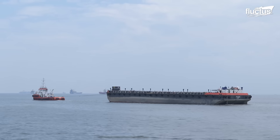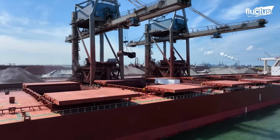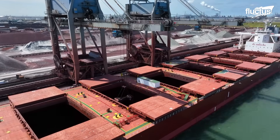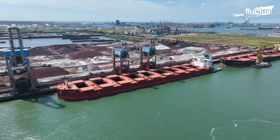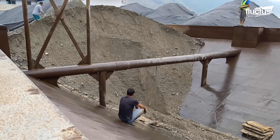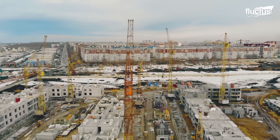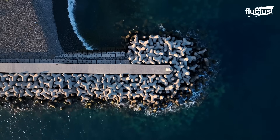Hello everyone, and welcome back to the Fluctus Channel. Dry Bulk Carriers — specialized ships designed for transporting vast quantities of unpackaged dry bulk cargo — have played a crucial role in global trade. Barges have revolutionized sand transportation, providing an efficient and cost-effective solution for delivering large volumes of this essential material, contributing to infrastructure development and coastal management worldwide.